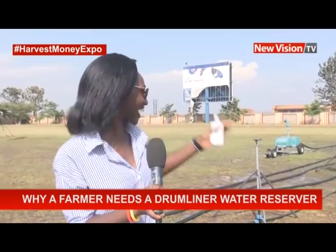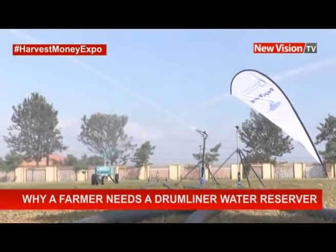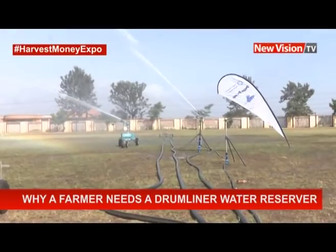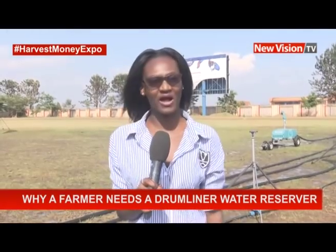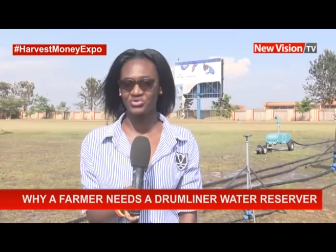A damliner water reservoir system works like what you have just seen right here. It can throw water as far as 50 meters. So that is how far a damliner system can irrigate your farm. Whether you have a big farm or a relatively small farm, this is something you can use for your irrigation.